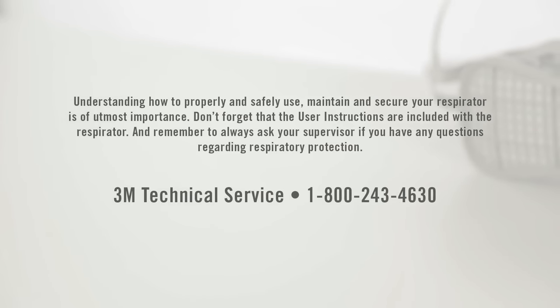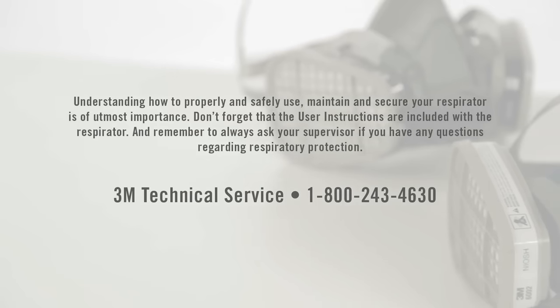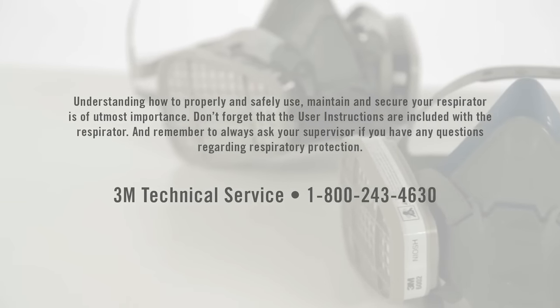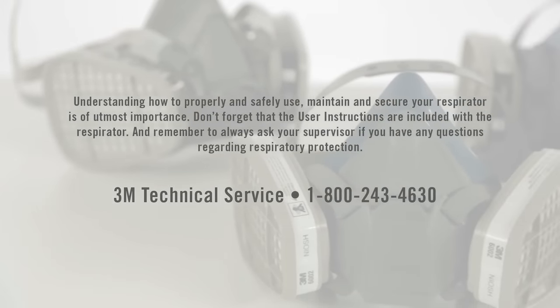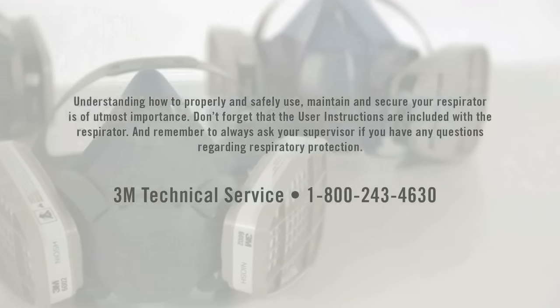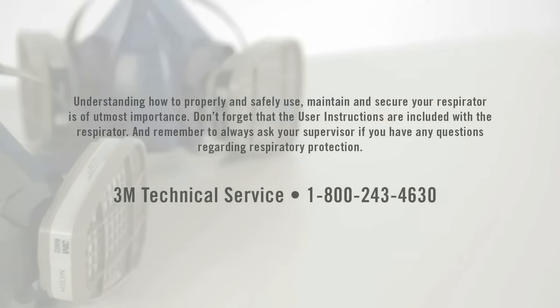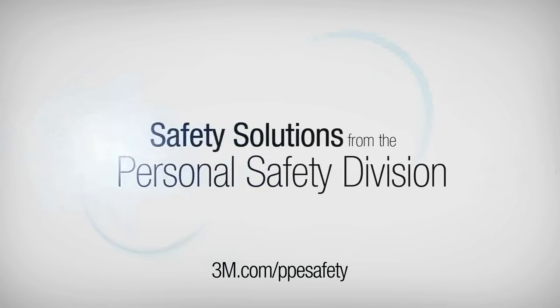Understanding how to properly and safely use, maintain, and secure your respirator is of utmost importance. Don't forget that the user instructions are included with the respirator, and always ask your supervisor if you have any questions regarding respiratory protection. Thank you.